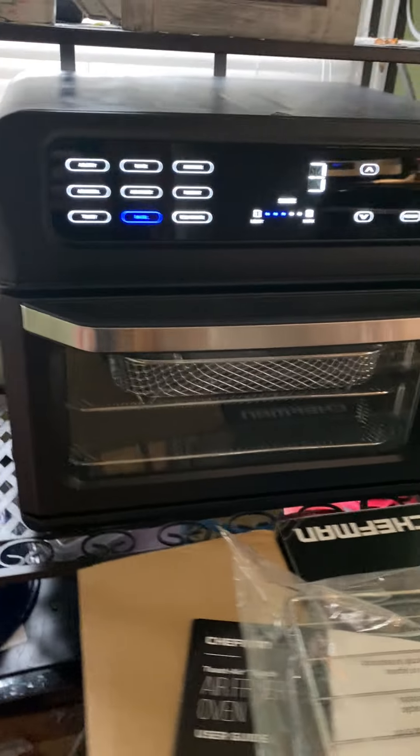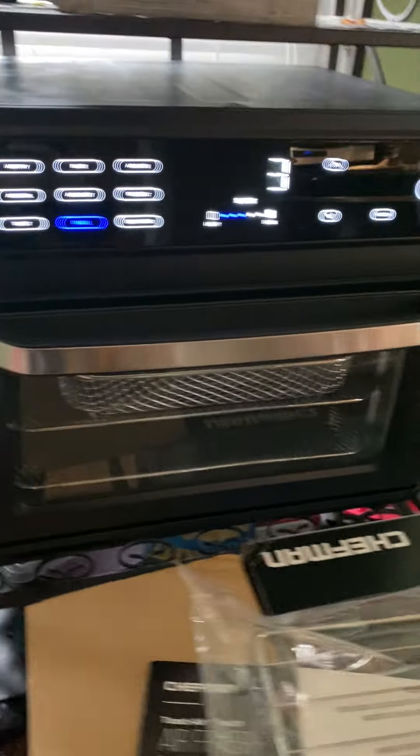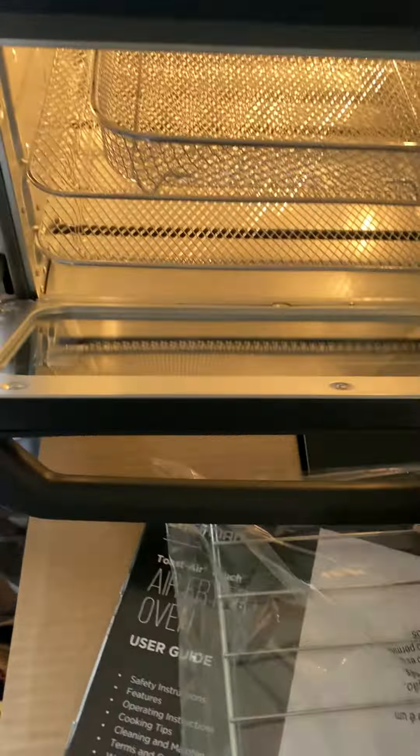Hey y'all, it's Rachel from Frugal Deals Delivered. I wanted to show you this brand new Chefman Air Fryer and Oven. It's touchscreen and I'll show you that in a second. The brand sent me a matte black one to try out and establish quality and functionality.